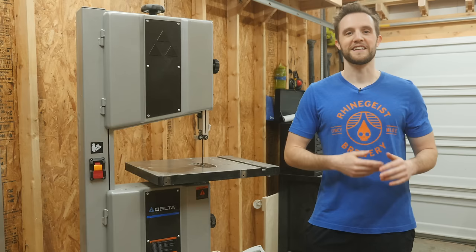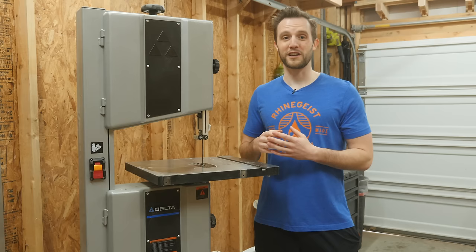People keep asking: should I buy a bandsaw? Do I need a bandsaw? Now, before I get into it, this video is not about whether or not you should buy this specific bandsaw. It's actually about whether or not you should just buy a bandsaw in general.